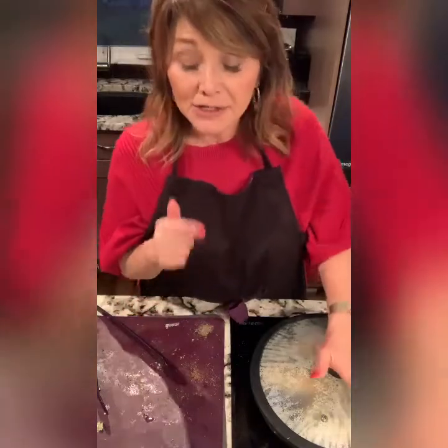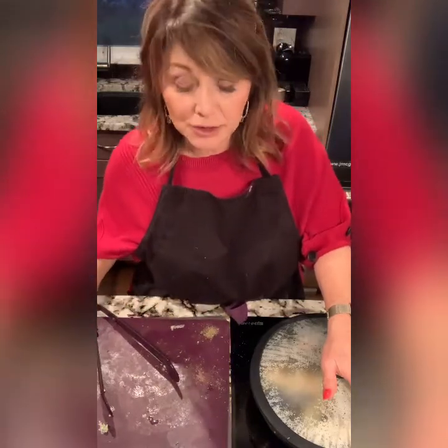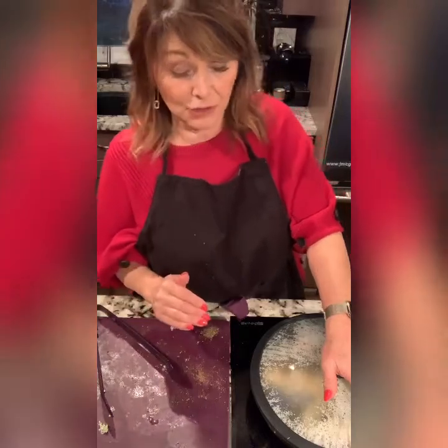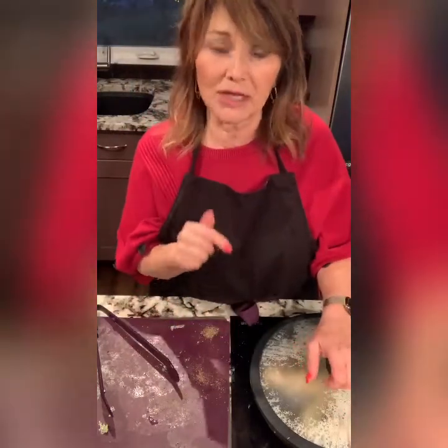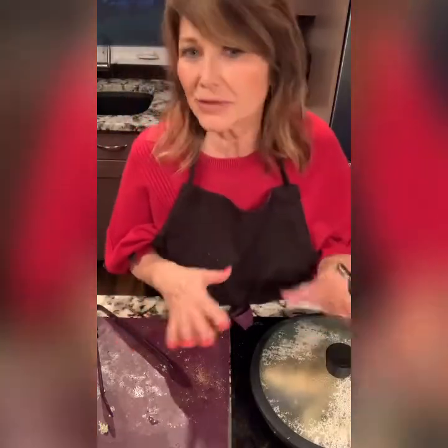Spinach is super good for you — all those extra greens are really good for iron. But artichokes are amazing: they have vitamin K, which is fabulous for calcium absorption in your diet. Artichokes also actually lower your LDL cholesterol, so if you have someone in your family with higher cholesterol, you may want to start eating more artichokes. They've also got lots of minerals like copper and magnesium — it's almost like a little superfood.